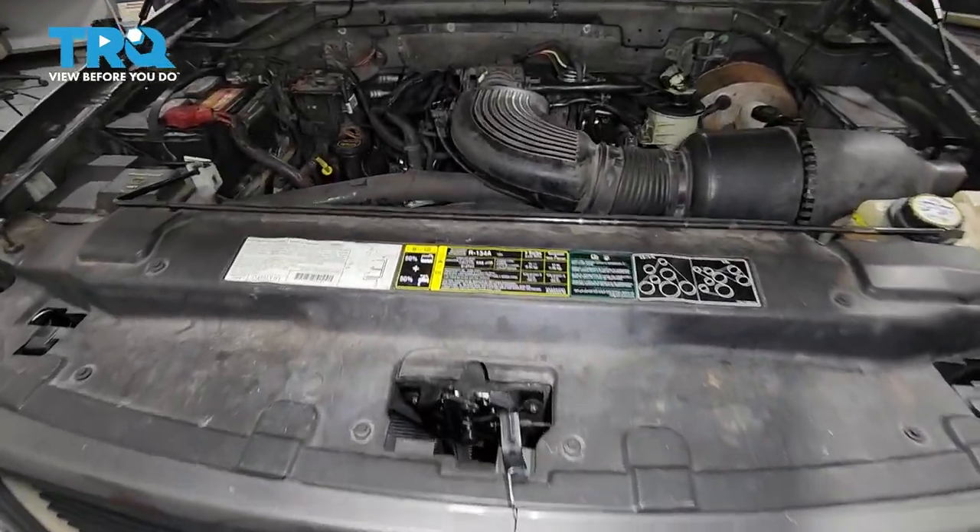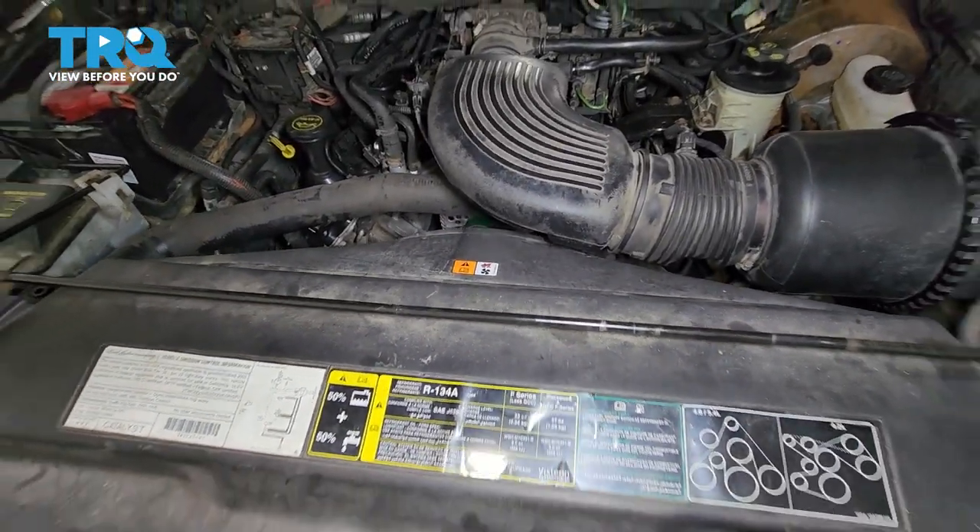In this video, I want to show you how to replace your radiator, which is located right underneath this cover. So let's get started.